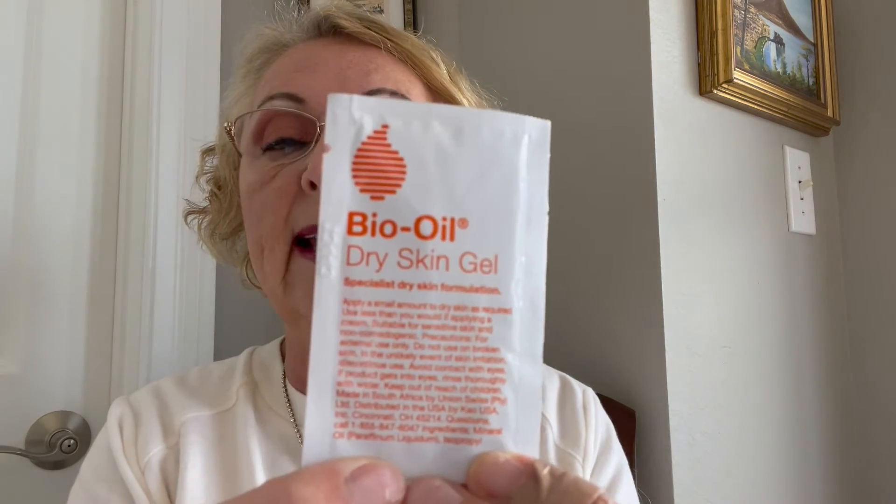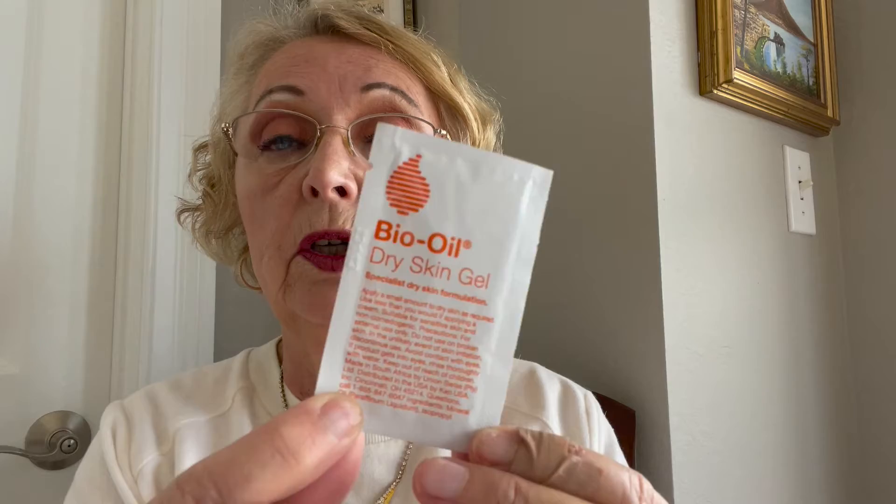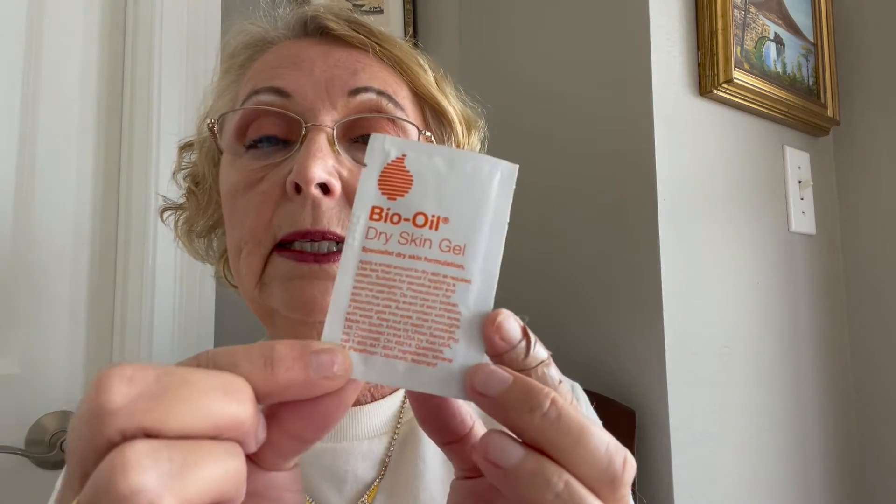Another thing I got is Bio Oil Dry Skin Gel — specialist dry skin formulation. That's just a sample. I'll save it and put it on my feet because my heels have gotten really dry. I was so good about putting on lotion on my feet every night and then putting clean socks on to keep my feet and heels nice and hydrated.